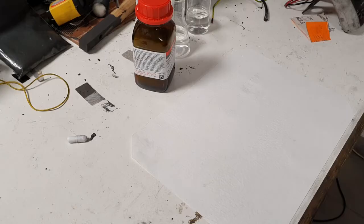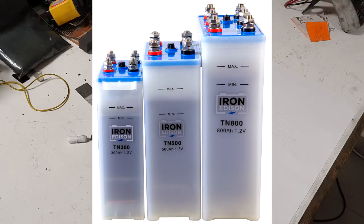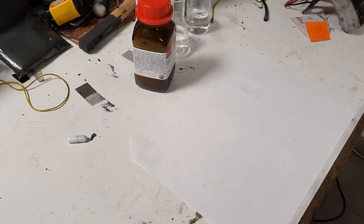Hello everybody. In this video I will show you how to make a nickel-iron battery, also very well known as the Edison battery. This battery is made from nickel, which is the positive electrode, and iron, which is the negative electrode. These two electrodes are put in some electrolyte which is six molar potassium hydroxide, and voilà — you have an Edison battery.